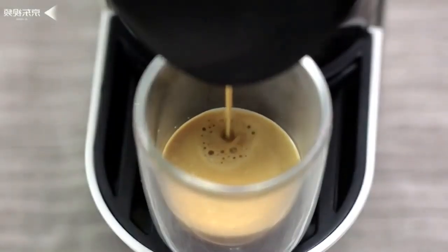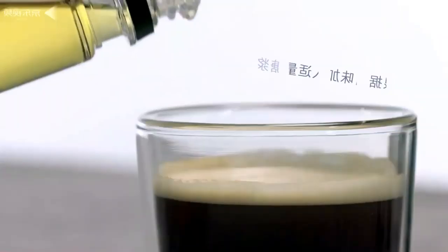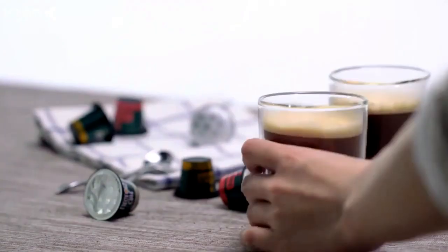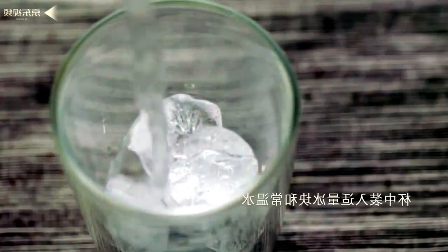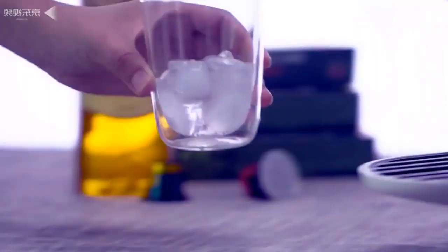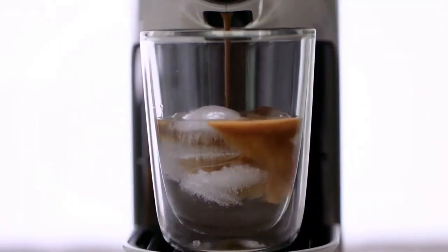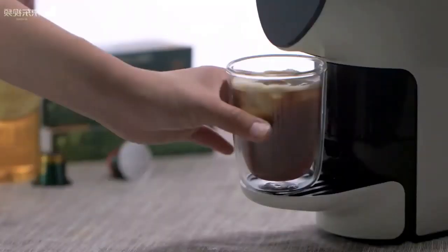The Italian magnetic pump provides a pressure of 19 bar, which in combination with a high-speed heating system allows you to achieve a pronounced coffee taste. If you do not use the device for more than 15 minutes, it will completely turn off by itself — saving electricity and ensuring you don't worry about leaving it on when leaving the house.